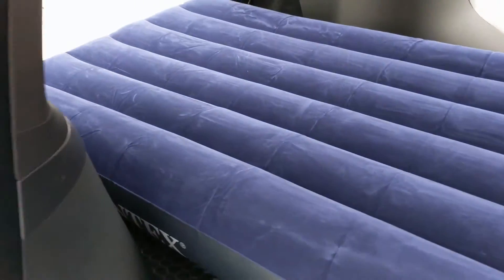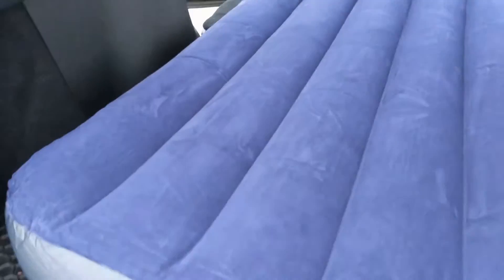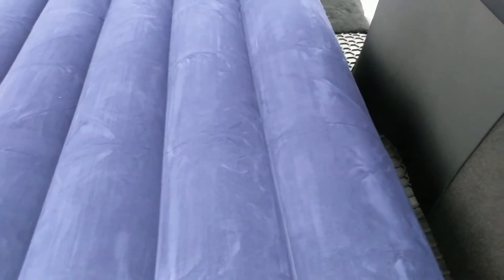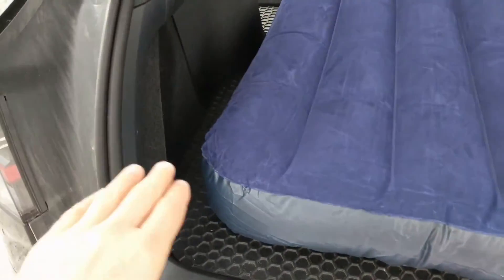Here's what it looks like filled all the way up. It's actually a little bit narrower than the opening — I didn't realize that. I thought it was actually wider, but it's narrow, which is good. There's no way I could fit a wider mattress in here than this — it would be too much. It gives a little bit of space on the side.